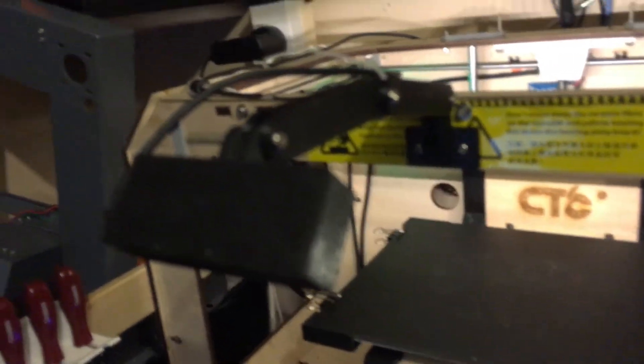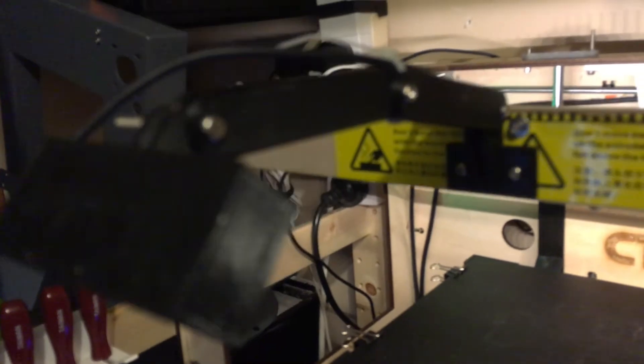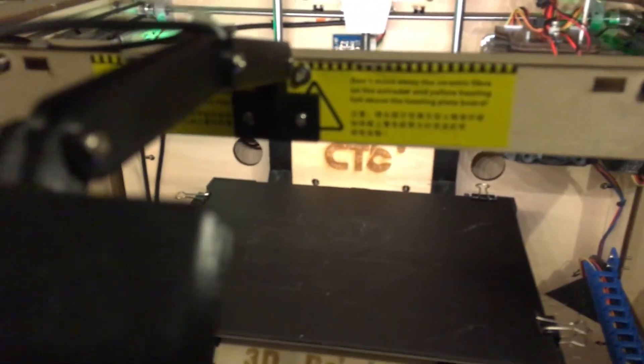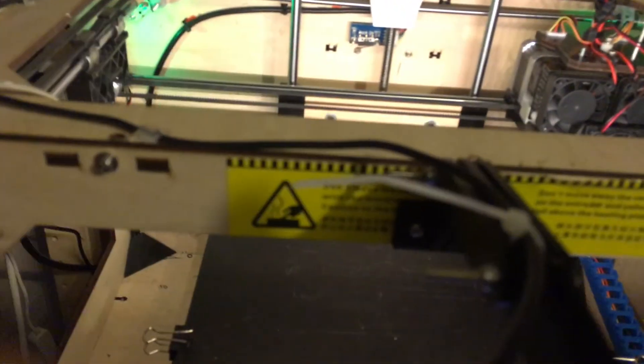I also have a Logitech C270 in a case — it doesn't look like a C270 anymore but it's in there. I took it out of the case to get the focal ring, which means I can make it focus on the build plate, which gives me my time-lapse prints. The cable is all tied up with some hot glue. It might sit a little bit loose there but I had to pull the side off the other day when I was doing the pillow blocks.